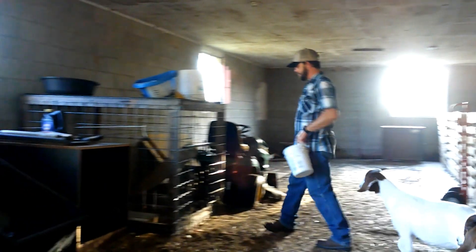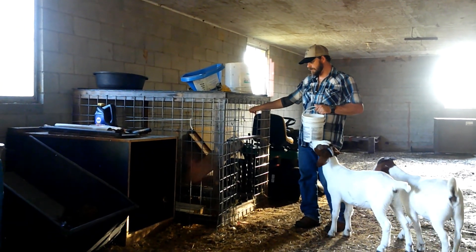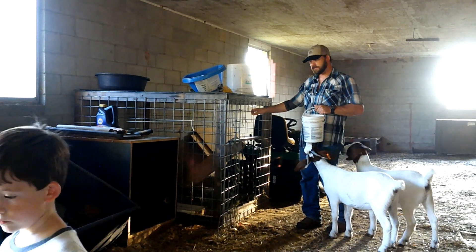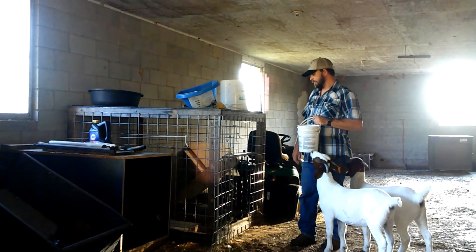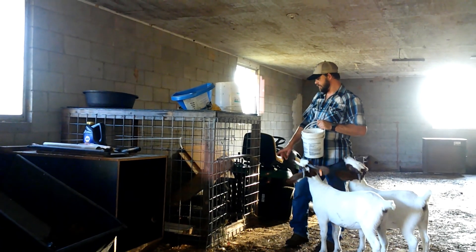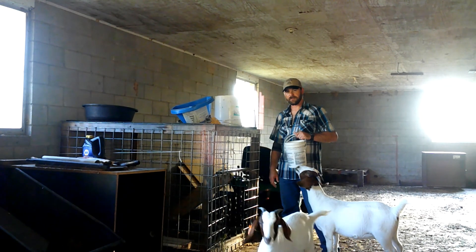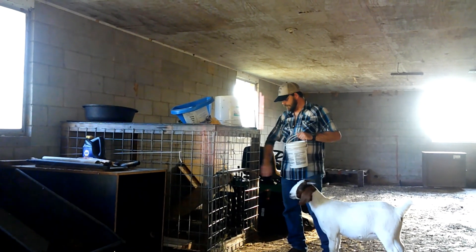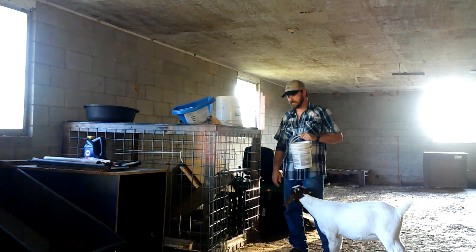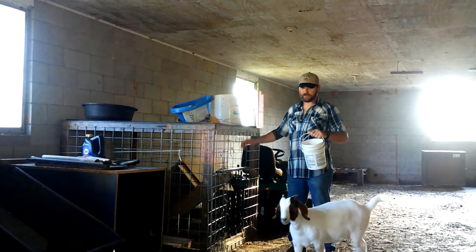I used to put this in the back of my truck and use it to haul goats. Well, I've repurposed it and made a creep feeder out of it. I've built a trough in here and got some little handrails on it. It works perfect for creep feeding the doelings and bucklings — they can go right in here and their mamas can't get in there to eat the feed. They can get all they want and get that weight going. It works perfect.